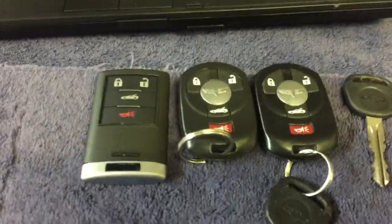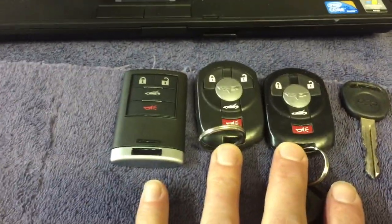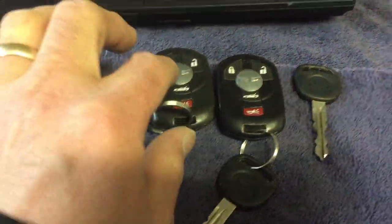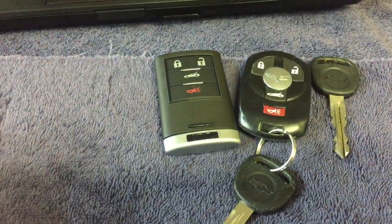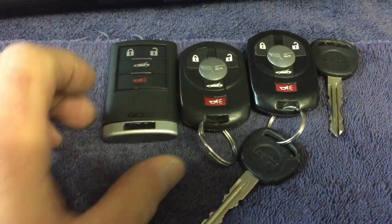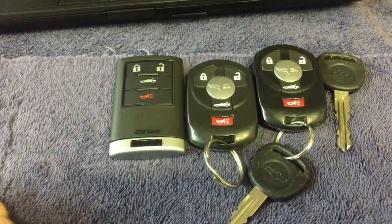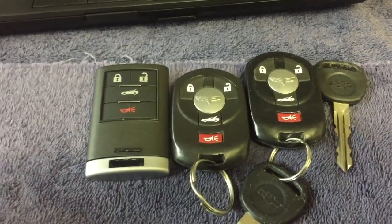The first thing — this part of the video is for Canadians. In Canada, you need two programmed key fobs in order to program a third one. If you only have one programmed key fob, you cannot program a second one. I don't know why, but in Canada it's a little different — we do sometimes do things a little strange here — but that's the way it is.